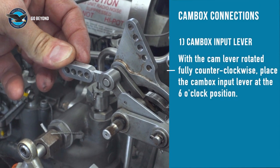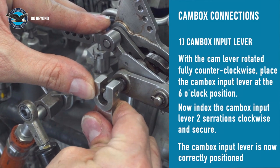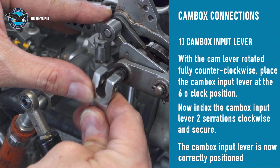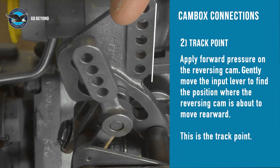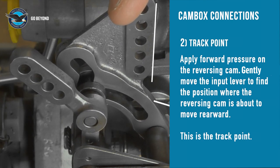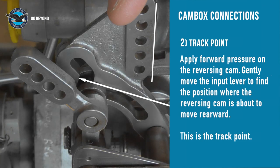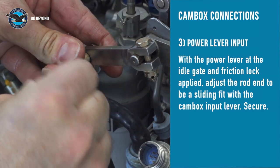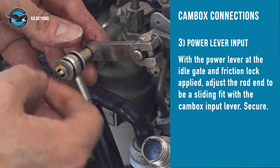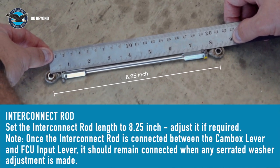The first connection is to install the cam box input lever. This must be done with the actuating lever rotated fully counterclockwise. The input lever is installed at the 6 o'clock position, then indexed one serration clockwise and secured. Move the cam box input lever forward into the middle of the cam lobe. Gently push the propeller reversing cam forward. Slowly move the input lever rearwards until the propeller reversing cam is contacted and about to move — this is the track point. With the power lever at the idle gate with friction lock applied, the connection with the cam box input lever is made as a sliding fit and secured. Check that the rod length is 8.25 inches between centers and adjust if required.